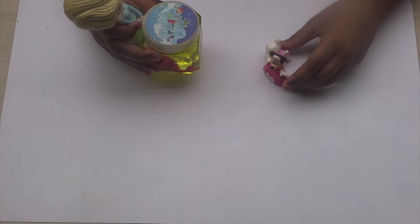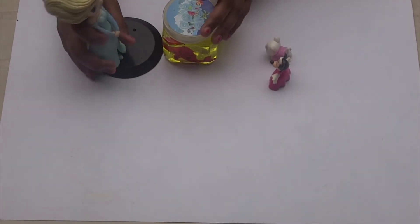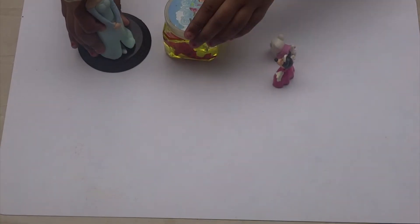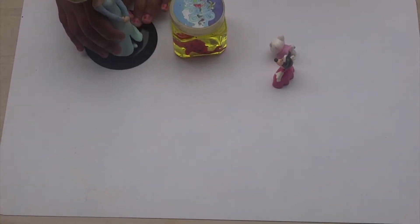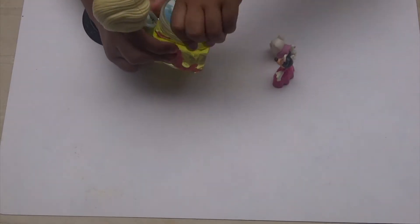Hey, Doma. Hey, Elsa. What is that? It is called Slime. We play with it. Do you want to see? Yes. Can you open it for us? Yes, absolutely. So that you can see my new slime.